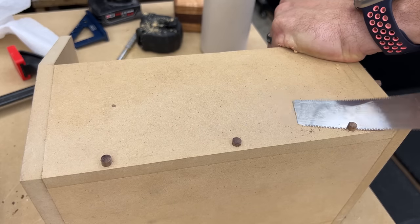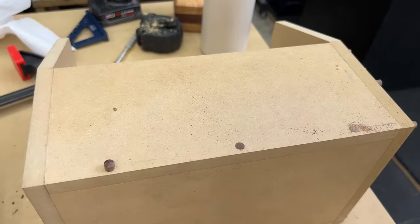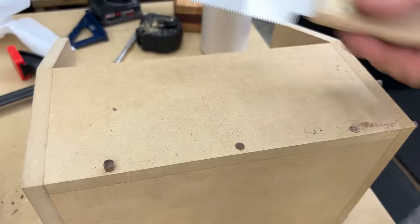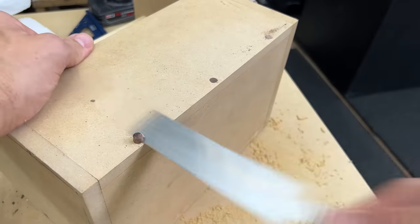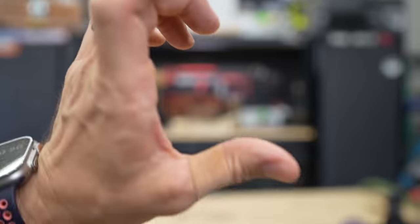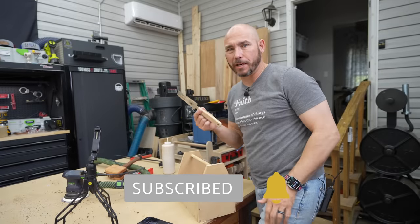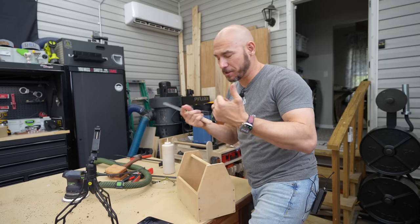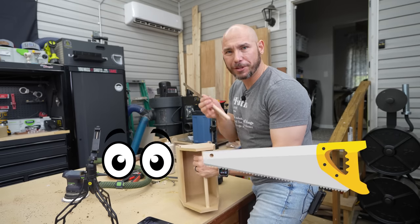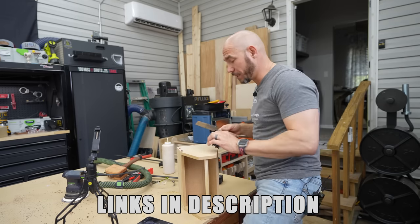Once that's done, we're going to take the flush trim saw and flush trim all of those up. When flush trimming, don't flush trim toward your thumb — it kind of hurts. Cut my finger a little bit, but that's all right. Just be careful because that little saw is sharp — that was totally my fault. If you don't have a flush trim saw, you're going to need one for dowel joinery. This is a very inexpensive and very sharp saw — I'll link it in the description, as well as the dowels and everything you saw used today.